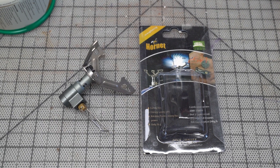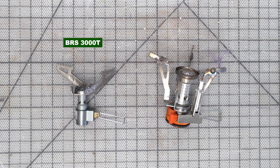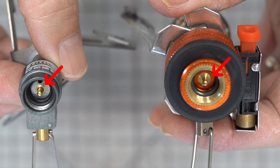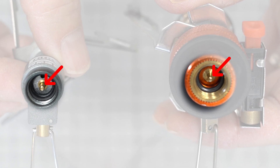I did an experiment. I picked up a BRS 3000T backpacking stove to compare to my AO2. I suspected something might be wrong with the o-ring, but that looked fine. Then I took a closer look and noticed that the two pins are slightly different heights.